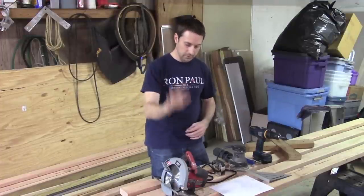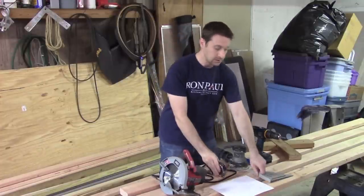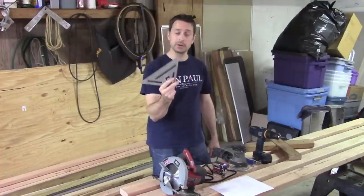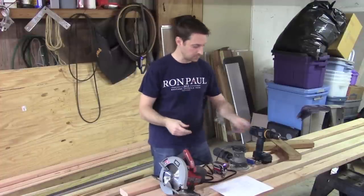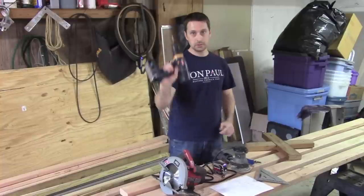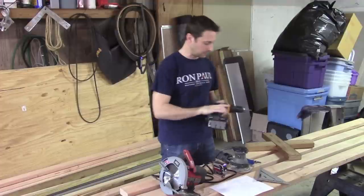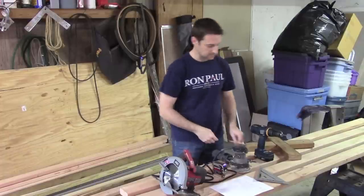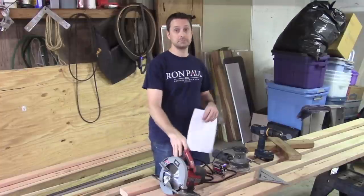Here we are: a skill saw — a circular saw — a tape measure, a speed square (one of the most important tools to have; get one of these first because it'll give you the ability to make 90-degree cut lines), a random orbital sander, the almighty drill — 11 years and going strong — a pocket hole jig, and a pencil. That's really all you need.